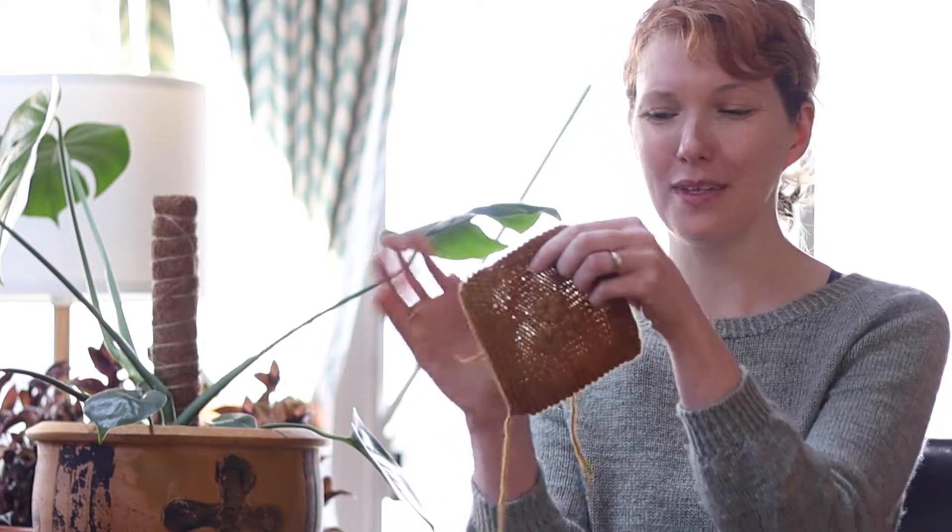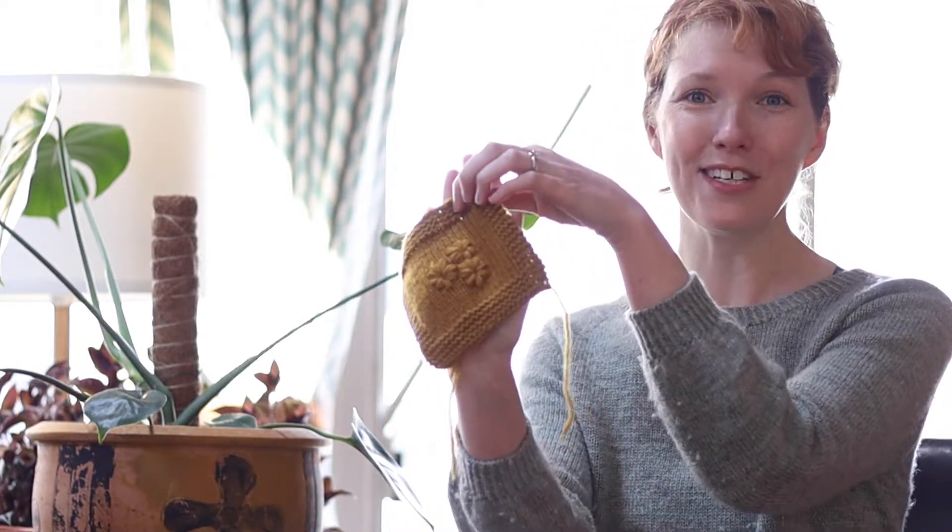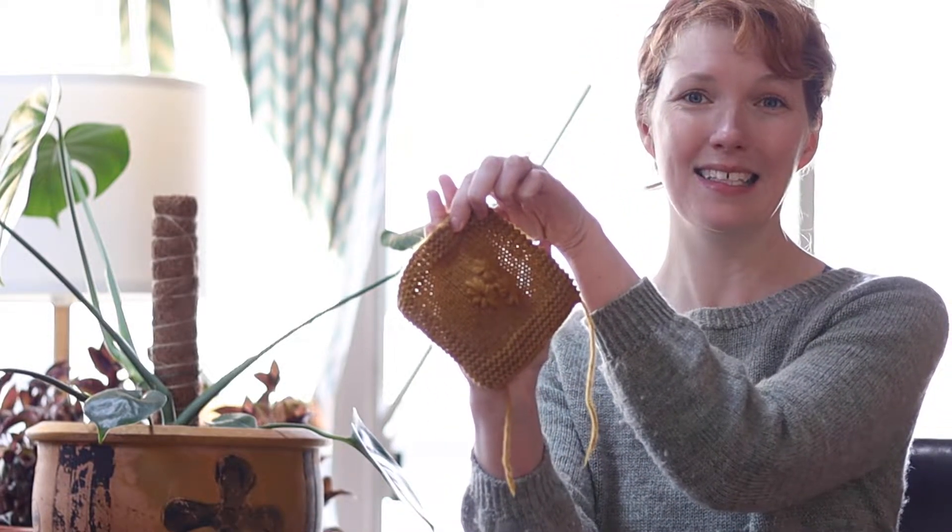I'm pretty happy with how these are looking. They're not perfect by a long shot, but I wasn't really looking for perfection — it's the first time I'm doing it. So I think for a first try it's pretty good, and they're looking exactly how I was thinking they would — like plump little flowers. So I'm going to call that a win, and I can soon start embroidering the actual sleeves.